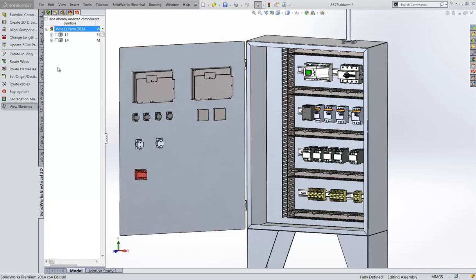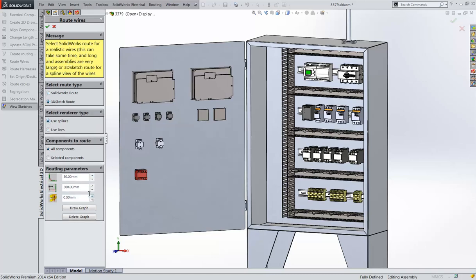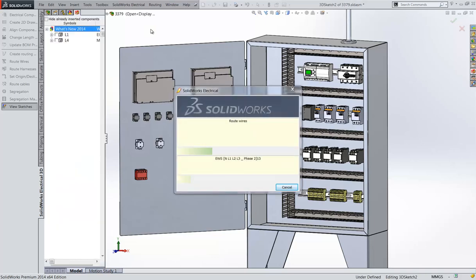SolidWorks Electrical 2014 has several new enhancements to streamline tedious or time-consuming tasks and speed up the design of electrical systems in 3D. You can route wires, cables, and harnesses much faster now in 2014. The new calculation method takes advantage of multi-core processors to cut down the time needed to route by five to eight times.